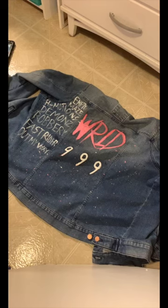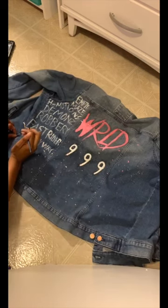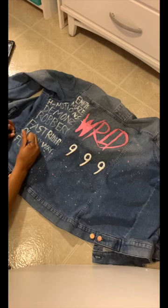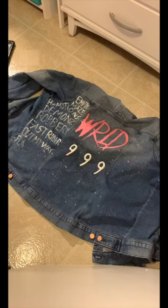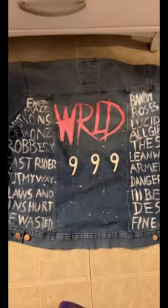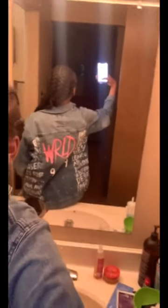Here is a zoomed-in version so you can see some of the songs I decided to put on there. I think it turned out really nice — I'm so proud of myself for this jacket. Here's me in the mirror. All right guys, that's the end of the video. Thank you guys so much for watching, and you can follow my social media in the description below.